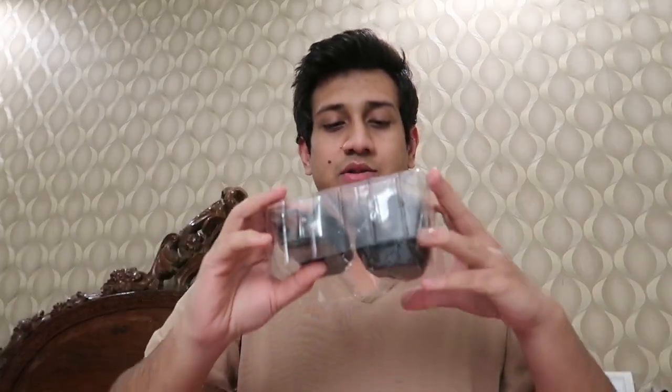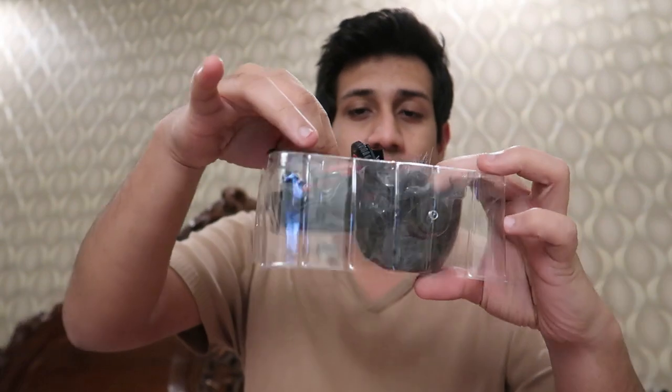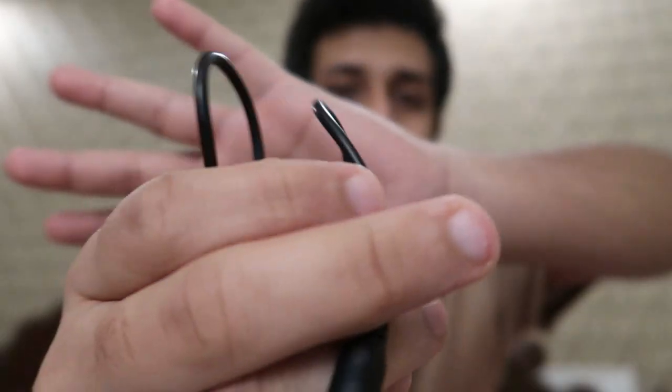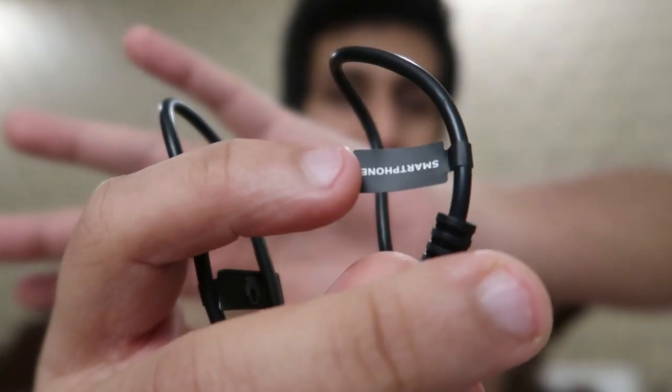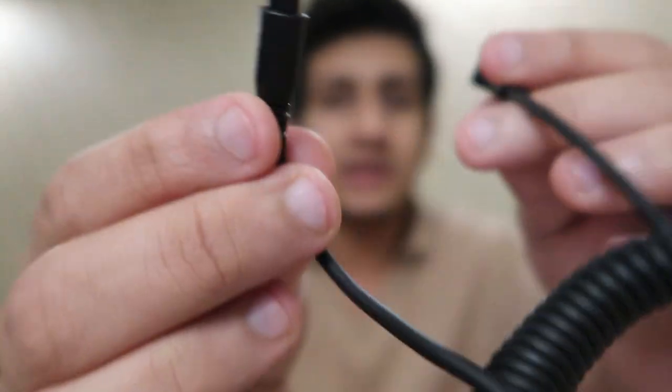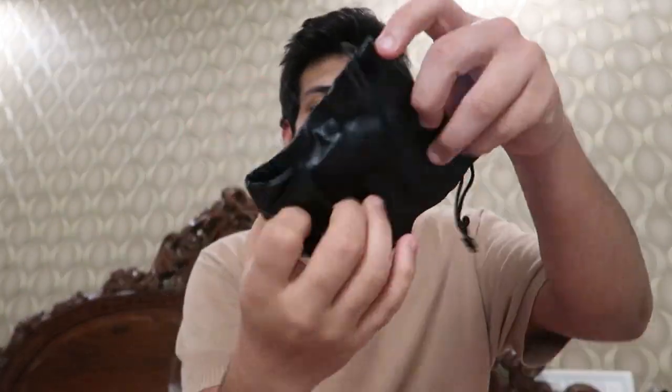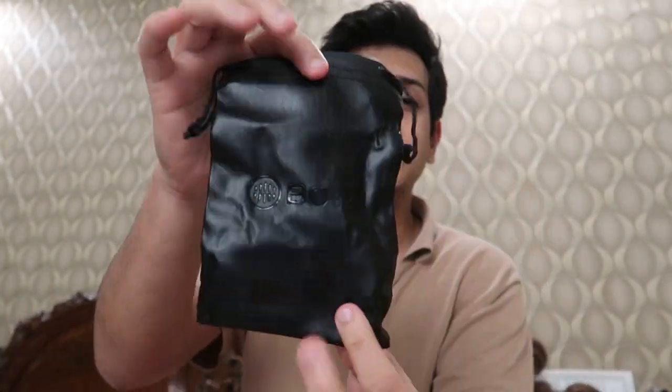Inside the box you get a user manual. The first thing we have is the holder for your microphone, then a wire which looks kind of like an aux cable. There's a tag that tells you what it's compatible with — this one is for your smartphone. There is another longer cable which I'm assuming is for the laptop, cameras, and everything else. You also get a small pouch — the material is awesome and it's pretty large so the entire microphone can fit inside, making it like your carry bag.